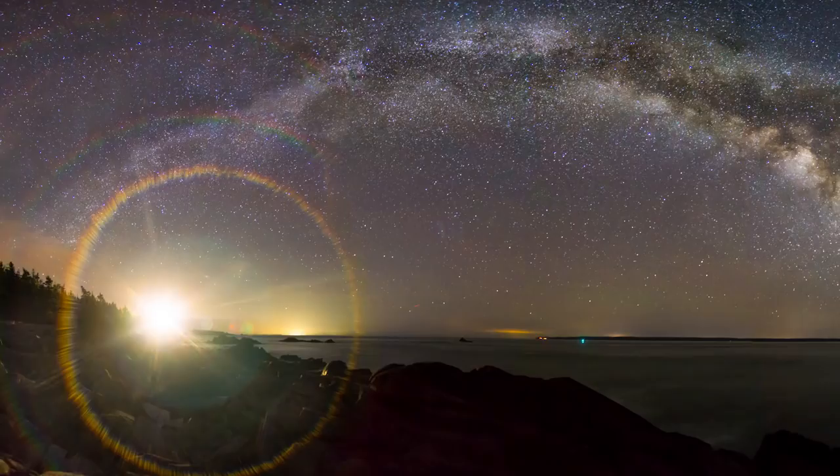You also need a good headlamp — specifically one that shines red light. A dual headlamp is great: white light for hiking out to your location, red for the actual shoot. You need red light because when photographing the Milky Way, red light doesn't cause your eyes to readjust away from night vision, so you can still see the Milky Way and where you're setting up your tripod.